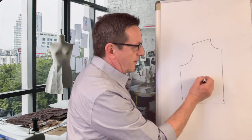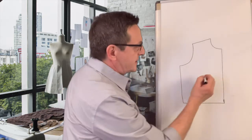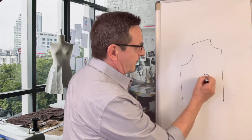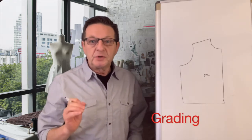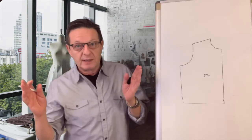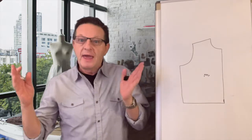It all starts with the center of the pattern, which is the apex. We use a process called grading. Grading is when you take a size 8 and make it into a size 10, 12, 14 and so on, and decrease it to size 6, size 4, size 2 and so on.